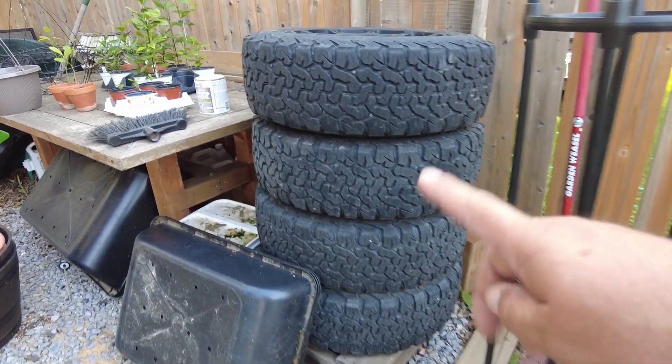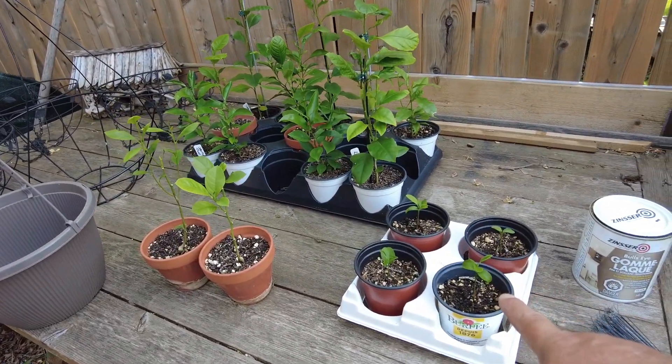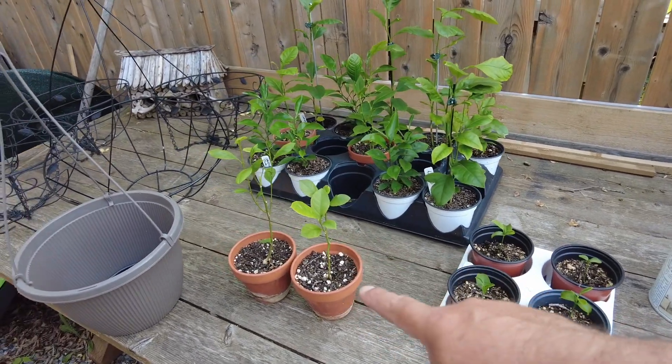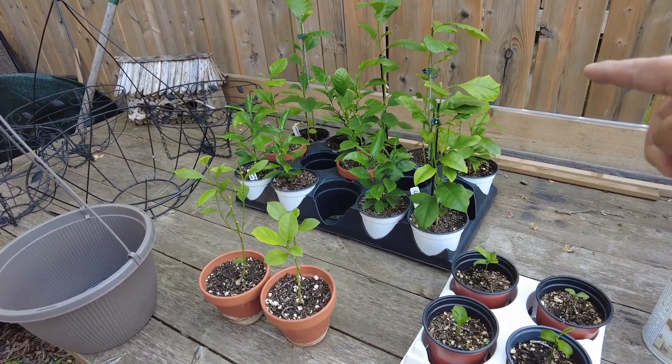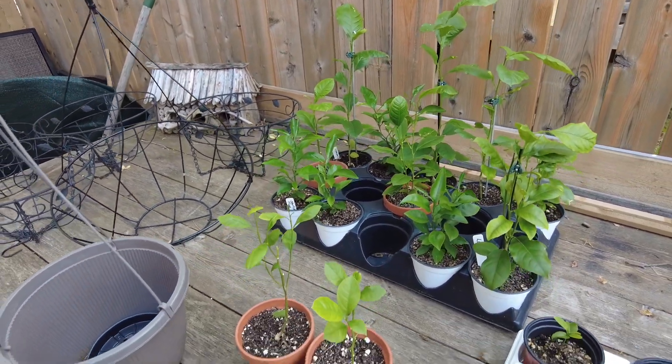And yeah, I'm growing some winter tires too. I have clementines, lemon, lemon, and ruby oranges which I'm going to give away.